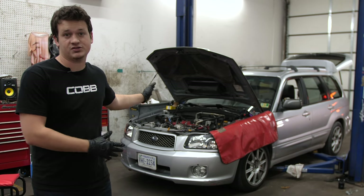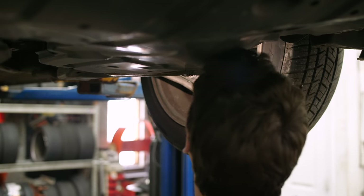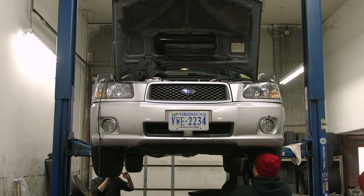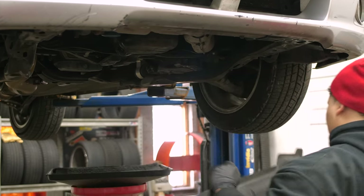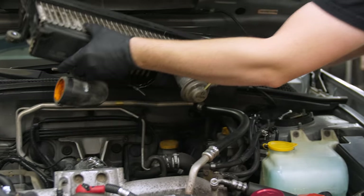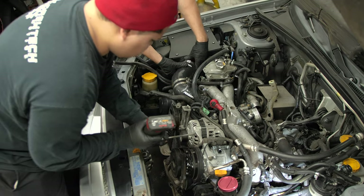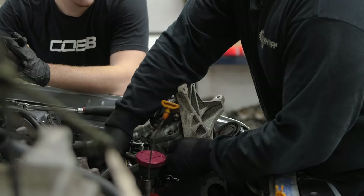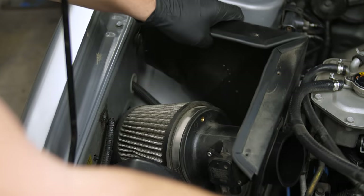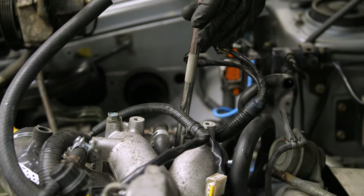Today we are going to work on the Forester here at Andertech Automotive. We're going to do a lot of stuff to it — the Cobb Flex Fuel kit that just came out for the Forester, and we're going to swap out the intake manifold, intercooler, and also the turbo. We're going to start off with removing the radiator and draining the coolant, get stuff out like the alternator, power steering pump, AC compressor, battery, and intake, then get down into the manifold and start taking all that off — vacuum hoses, cooling hoses, all that.